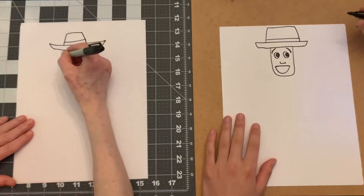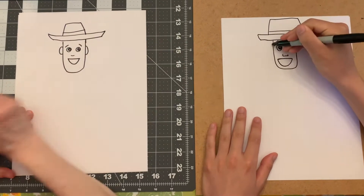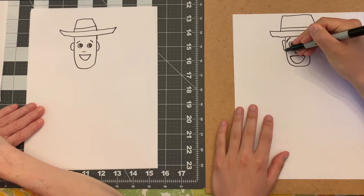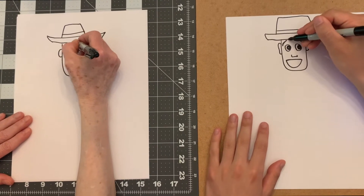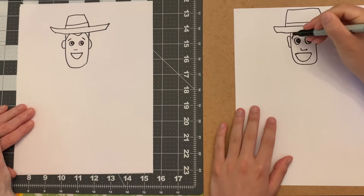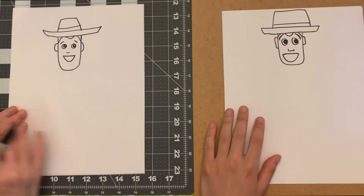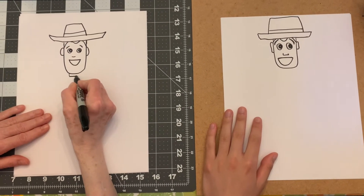Now we have to put his ears - his ears are right across from his eyes. Then we're going to put his hair, drawing it like this, and I'll color that in later. The next thing we're going to do is work down his body and put his bandana on.